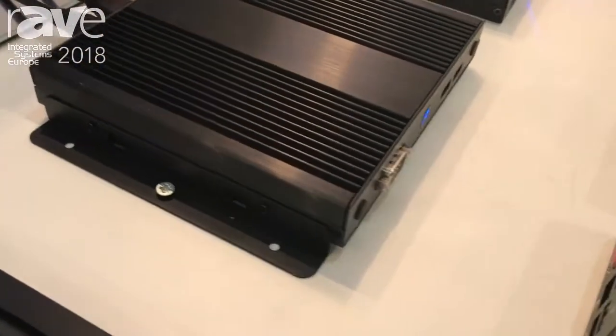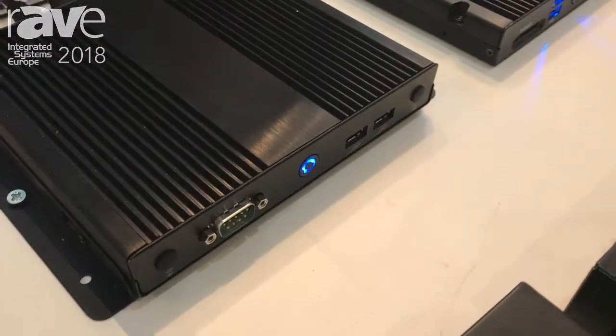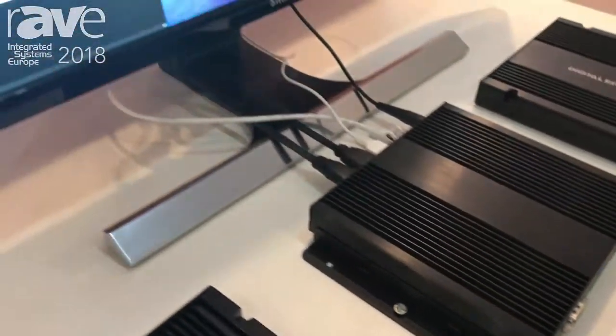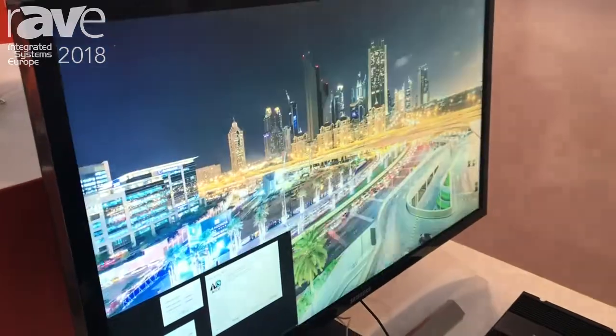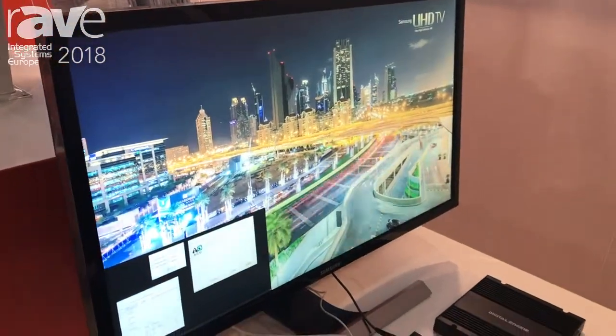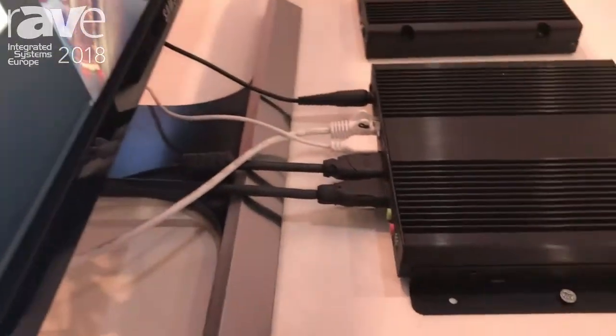What makes this player very new and special is that it's a value range player that can play 4K and 2K playback at 60 hertz in 10-bit. As you can see in the image right now, it's really clear and very fluid. It's based on the Intel Quad-Core Apollo Lake and it has two video outputs.